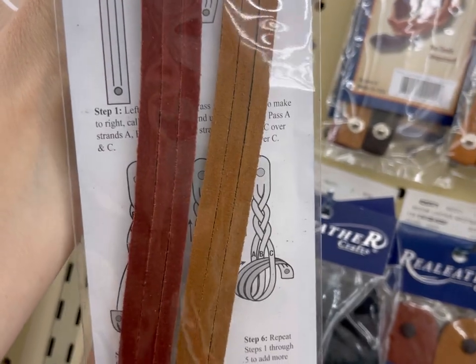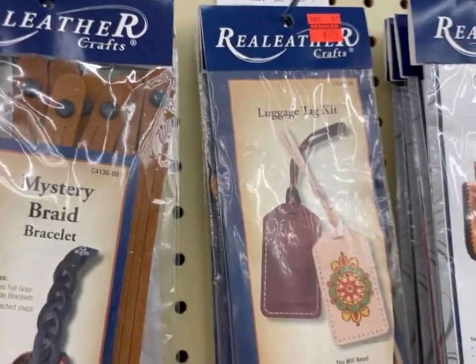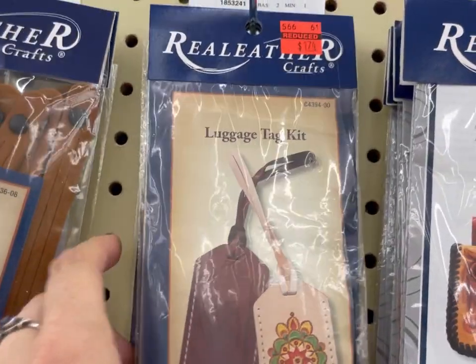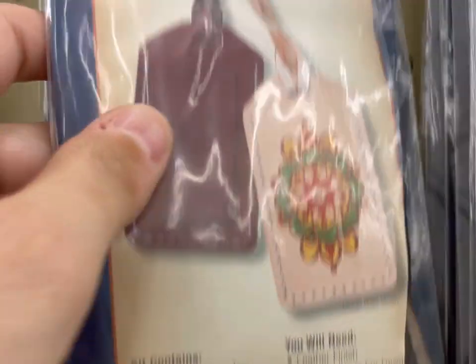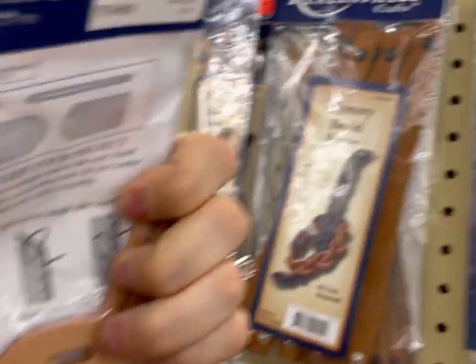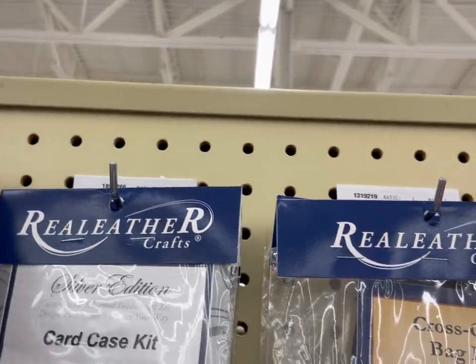Some of these activities are like no tools required and would be fun to do with kids. I like these luggage tag kits. There's also a book in the aisle all about how to use a wood-burning tool on leather, which could be fun if you already have a wood-burning tool — no need to buy a bunch of new tools.